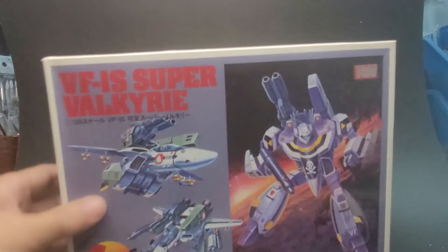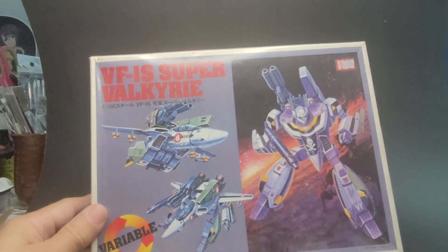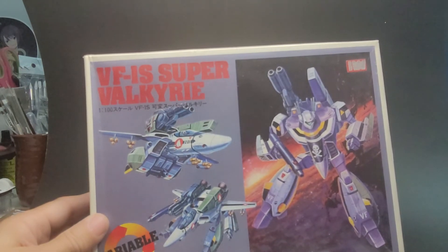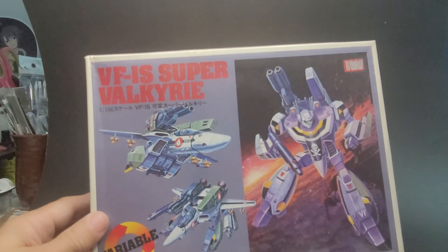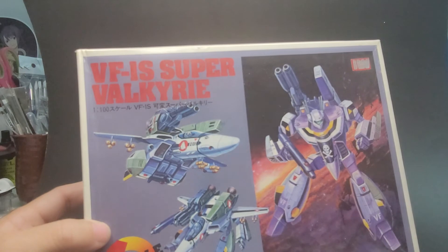I'm going to bet that the build procedure is basically the same between the two of them. Here we have a pretty neat decal placement guide that would actually make a nice little poster all on its own. And if we look at the parts, these are the Super Valkyrie parts which would be the extra things that wouldn't be in the Ravel kit. The metal landing gear and the parts that allow you to perform the transformation are made out of metal — that's actually pretty neat. So here we have an example of a kit sold by two different companies under two different names, but it's the same kit.